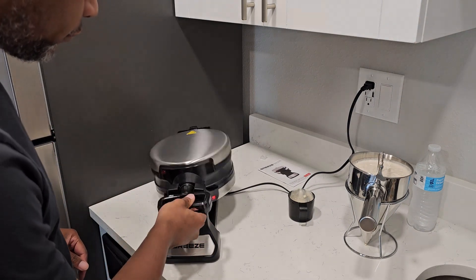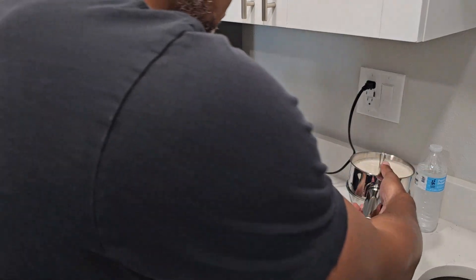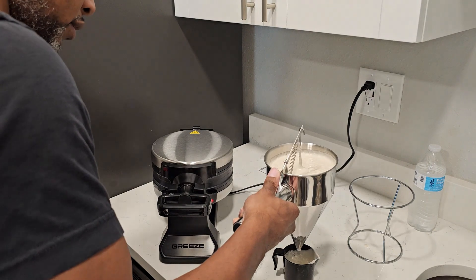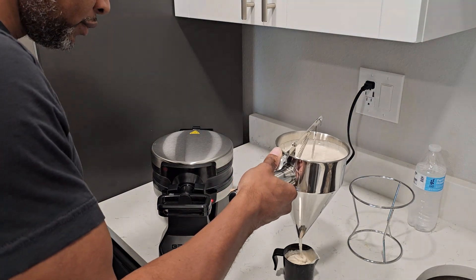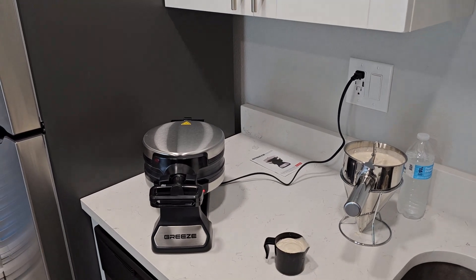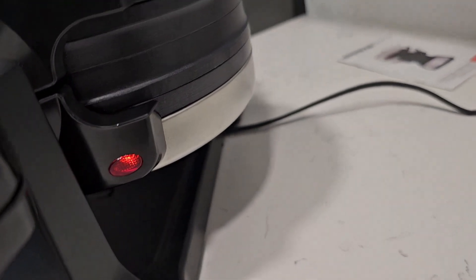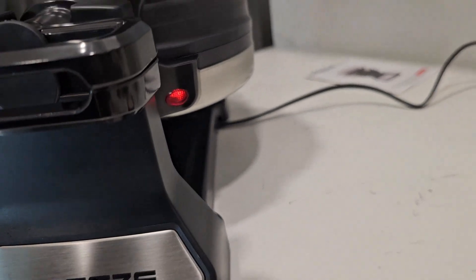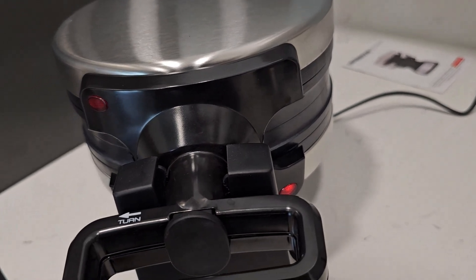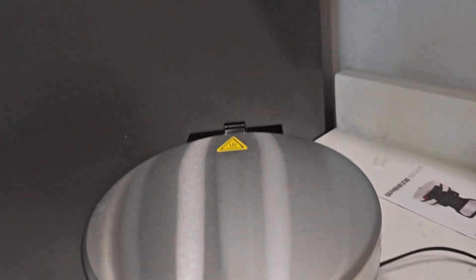We're gonna flip it over and then see if we can do the top one while that's cooking. I went ahead and washed the plate while it's going. The orange light is still on — I think we're supposed to wait until it goes off to take the waffle out, so we're gonna wait. I do see a little smoke back there. Instead of filling the other side right now, I only did the first one — we'll test it and see how it comes out, then do the other one. Just make sure you turn it in the right direction.